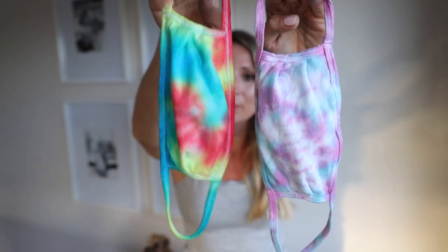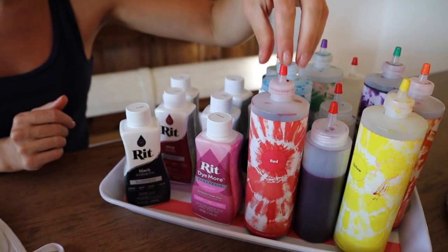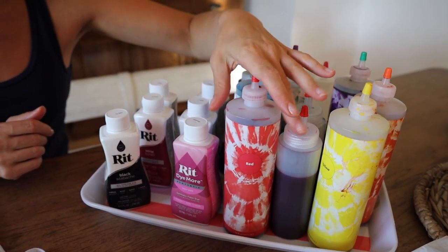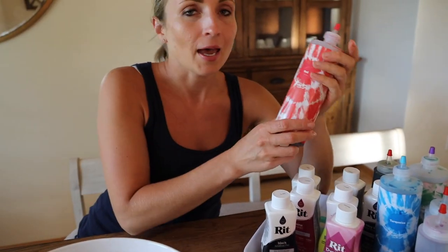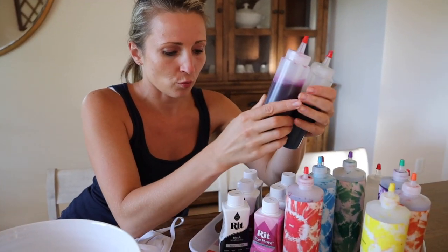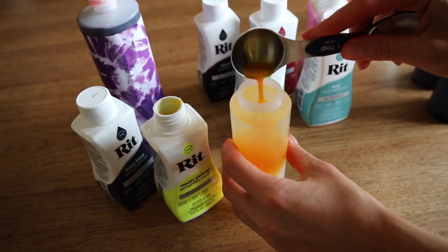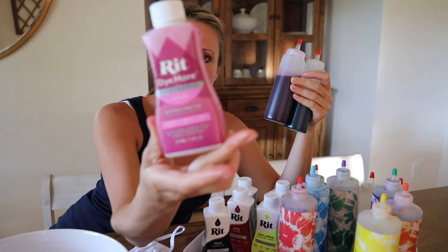Hey guys, welcome back to my channel. We are doing a tie-dye series, so today I'm going to do tie-dye face masks. Here are the dyes I use — I use the Rit dye and then this huge pack which has rainbow colors. I really like these bottles because they are really big and you just add water to them. Today I'm using the super pink one — one cup of water to one tablespoon of the dye.